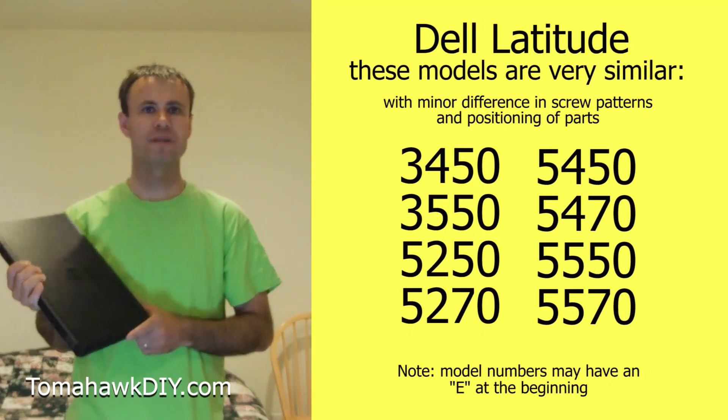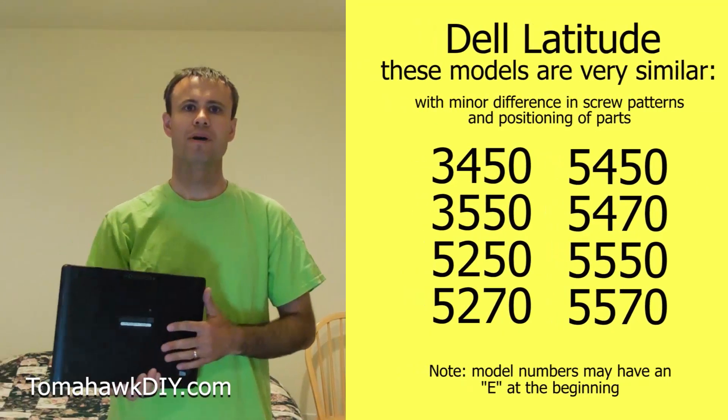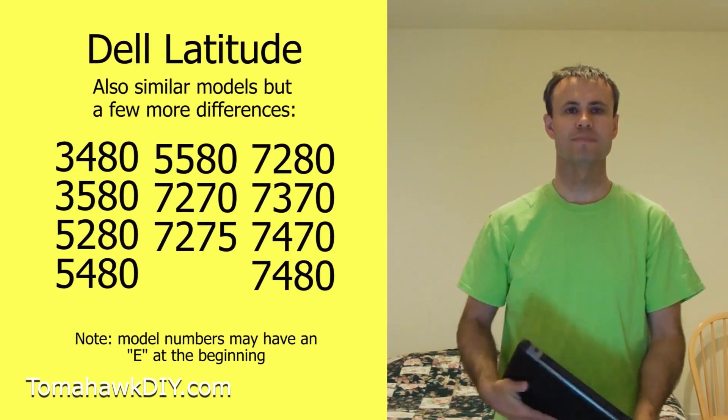Welcome to Tomahawk DIY everyone, I'm Mike. Today we're taking a look at this Dell Latitude notebook computer. I'll be showing you how to replace the RAM on this computer. It's not terribly difficult, but I'll show you how to get the back off and get it changed out.